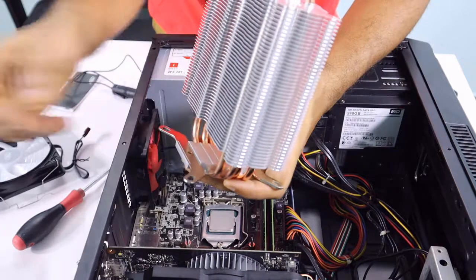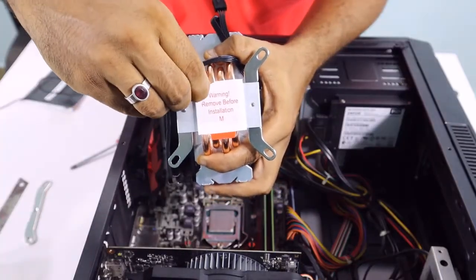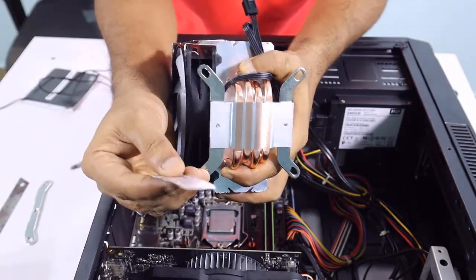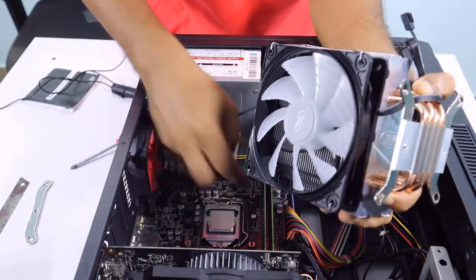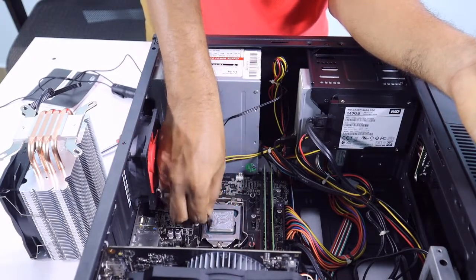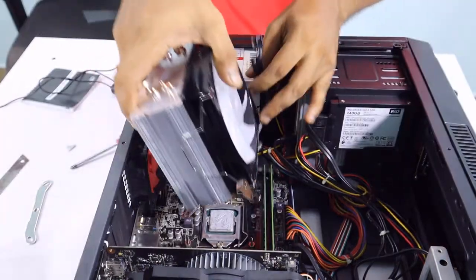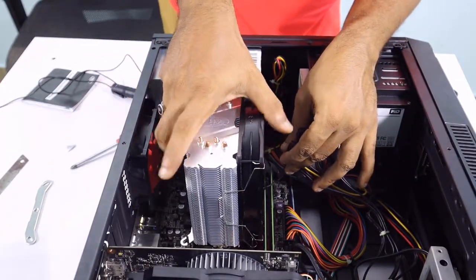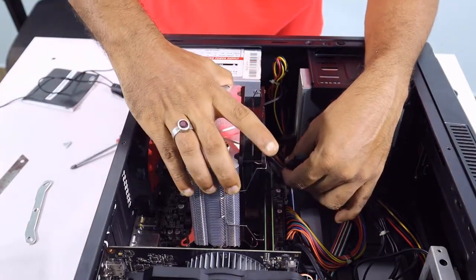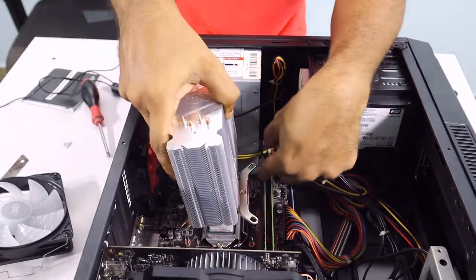This is the thermal paste. This paste will be applied to the processor. I will connect the fan to the side of the fan. Now we are going to install the fan. If the fan is not in the case, the two screws are tightened.